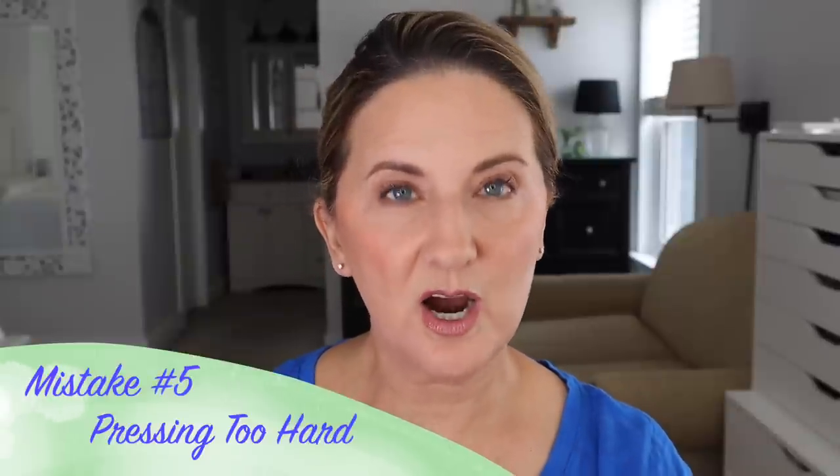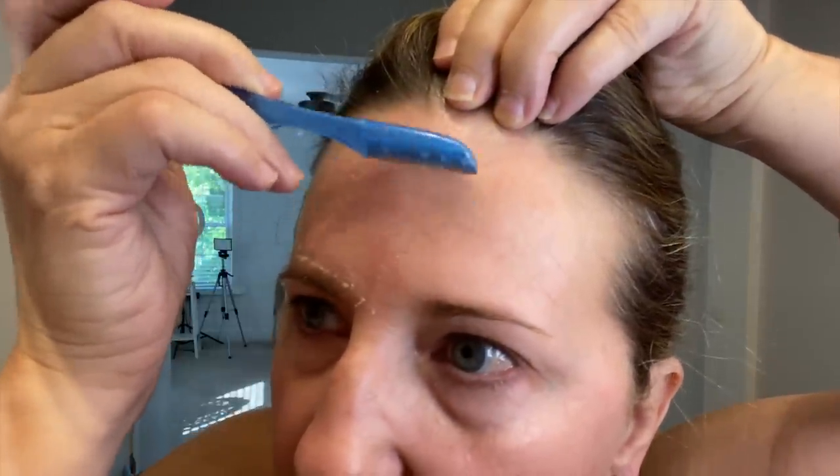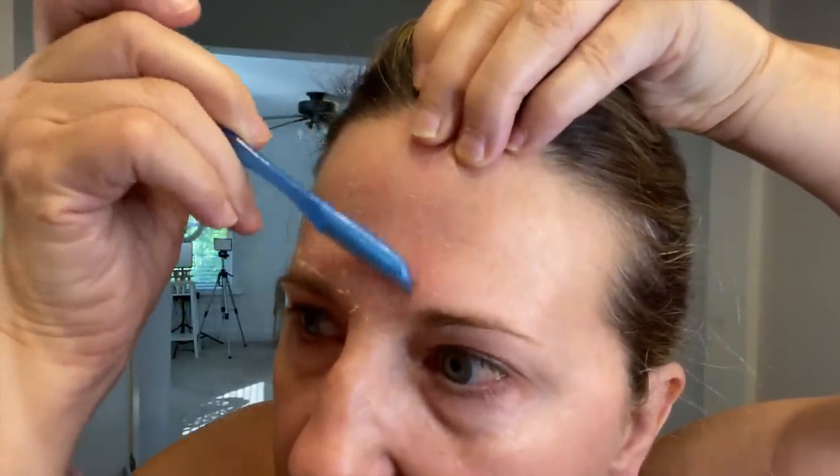Another mistake is pressing too hard. You have a pretty sharp blade, so let the blade do the work. If you press too hard, that's a good way to irritate your skin. I do get some irritation because I'm running a blade across my face, and I also have rosacea, so I have to be very careful because any friction will cause it to flare. But the benefits outweigh that. You don't need to press hard — if you can see little hairs and a little skin coming off, you're doing it right. Harder is not better.